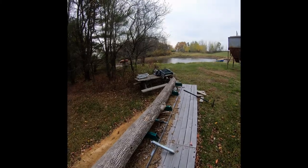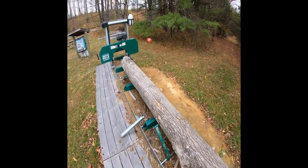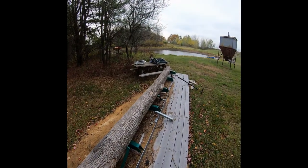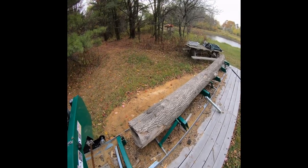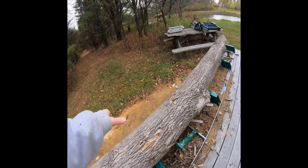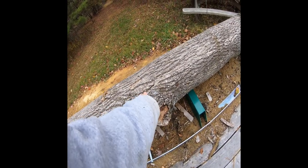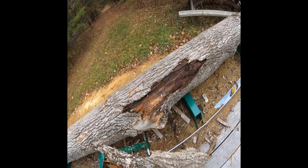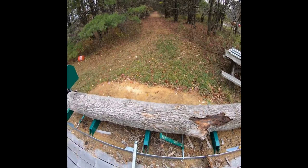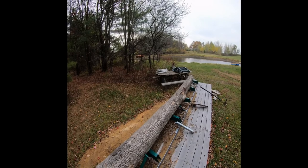Alright, what I got here is an ash log that's been dead — I've had it sitting here for a while. Took a walk around and I couldn't find anything that really stood out to me. What I'm going to try to do is just take the top couple inches off this, so when I put the flat piece on the wall you've got the round natural log. Hopefully I can get a little bit of this branch here so it'll look a little bit less uniform — should look nice. I'm going to get the mill going and take the top piece off to see what it looks like.